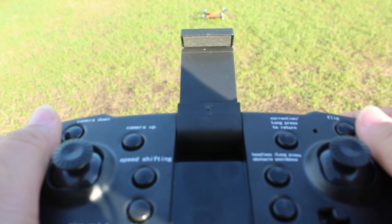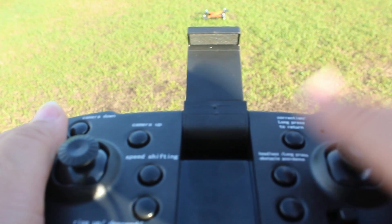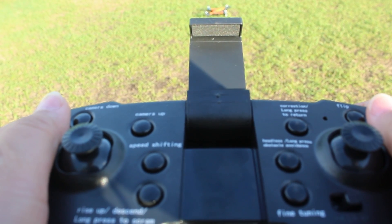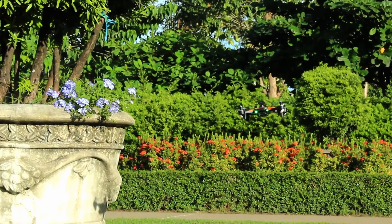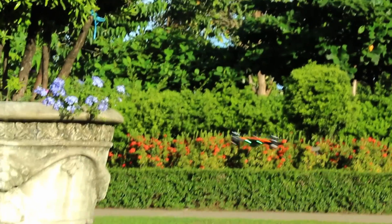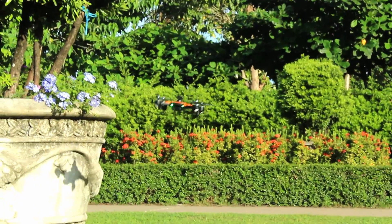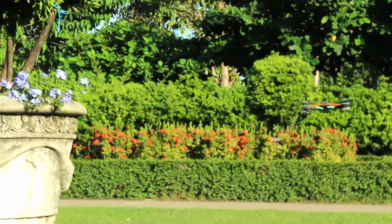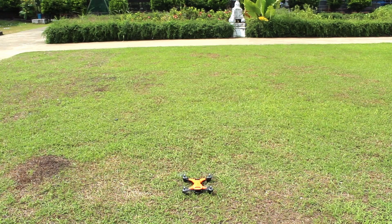During your takeoff, turn on the obstacle avoidance mode by long pressing its key on the controller, and also do the same when exiting. When the aircraft senses obstacles from an 80 to 160 cm distance, the aircraft steadily moves away from the obstacle. Please remember that it is highly recommended to raise your drone at a safe height of not less than 5 meters.